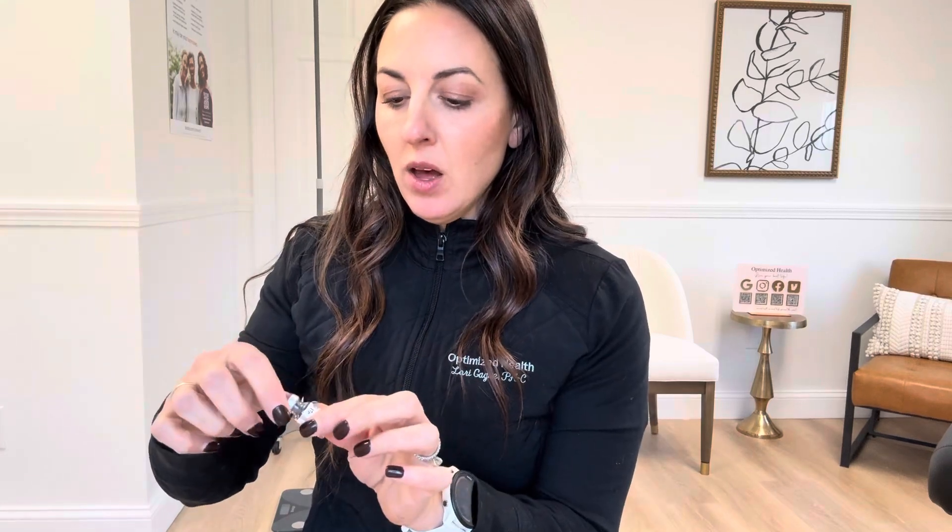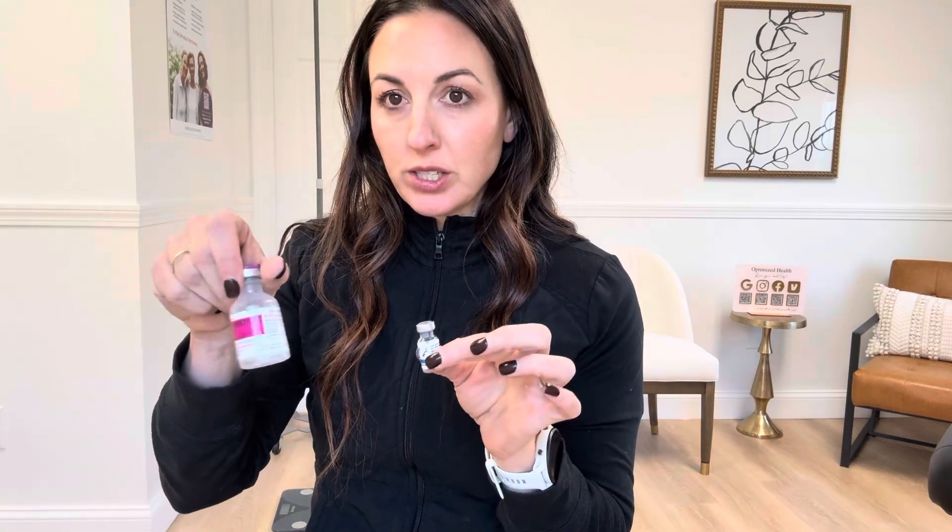Today I want to make a little video going over reconstituting peptides for all of you that are interested. If you haven't used injectables before, this may be something new. Your peptides will come in a little bottle like this — there'll be a little powder in the bottom — and it will come with instructions on what to reconstitute it with, along with a reconstitution solution. You'll take solution from there and put it into here.